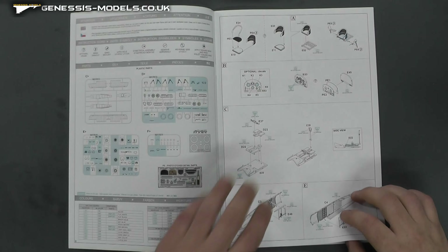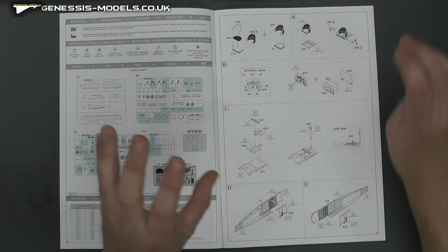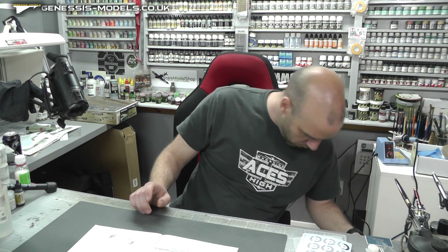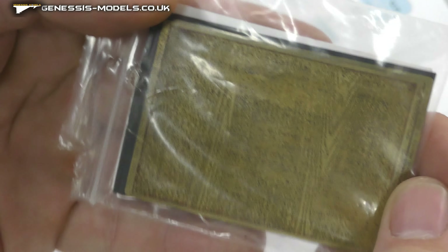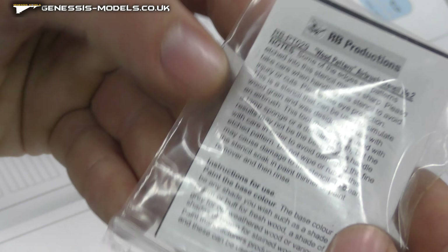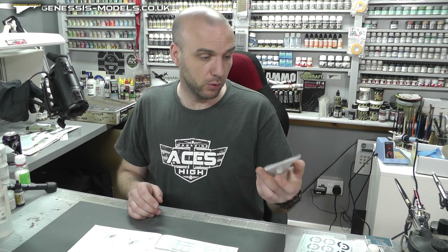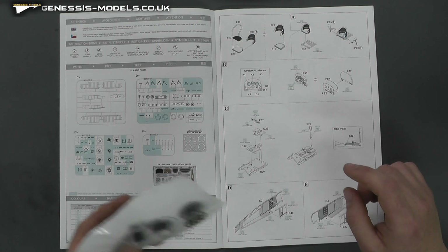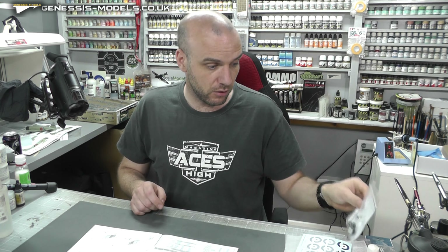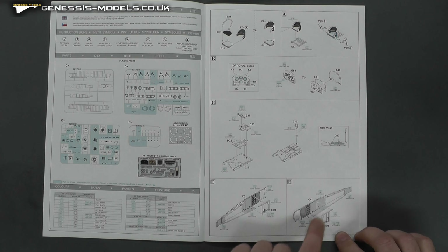Going through the instructions, we start off by bringing the interior together. You're probably going to want wood effects for this - I do have some here. You can use photo etch wood grain from RB Productions, which I've had for years and used on many, many models - a really good investment. I'm not sure if we have them in stock but we might one day. Also, Eduard EZ Line is going to be great for doing all your rigging at the end - different thicknesses, something good to get for this kind of build.